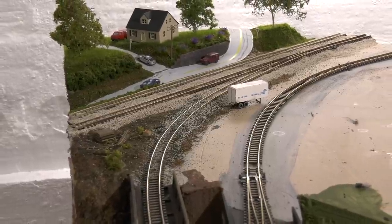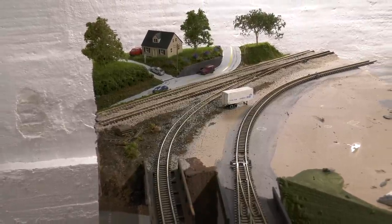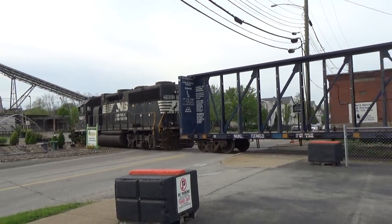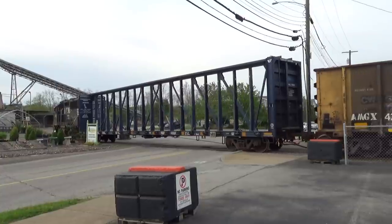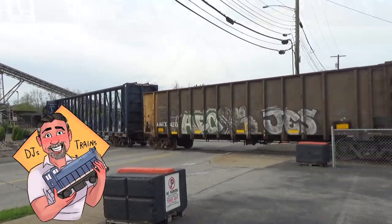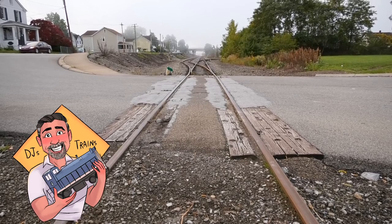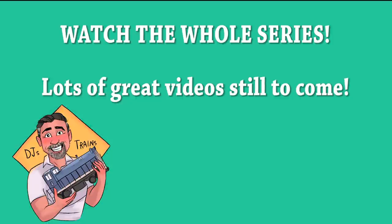Branch lines are a lot of fun to model. I had fun doing this and I also like to railfan them. Here's the NS with a local on the branch line — it will come around the bend and up to the main line. This car is actually going to show up on my layout very soon. I'm enjoying this; I hope you are too. Subscribe to my channel, DJ's Trains, and we're going to be modeling some more coal items, track, and road crossings — a lot of stuff that makes short line modeling a lot of fun. Go back and check out the old videos too.